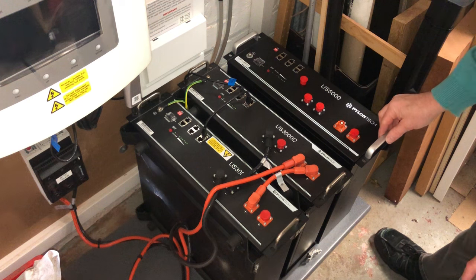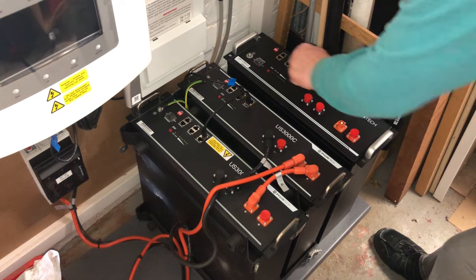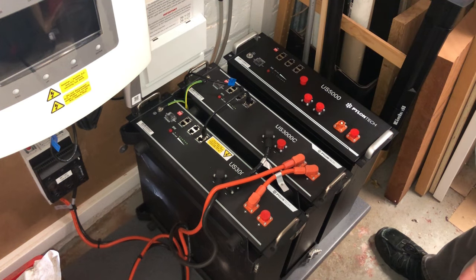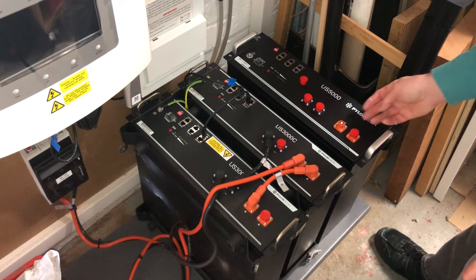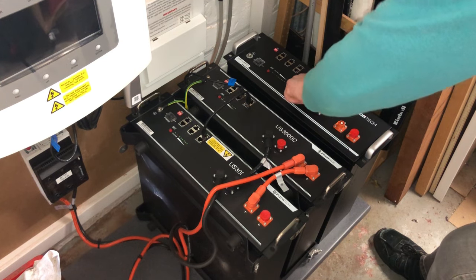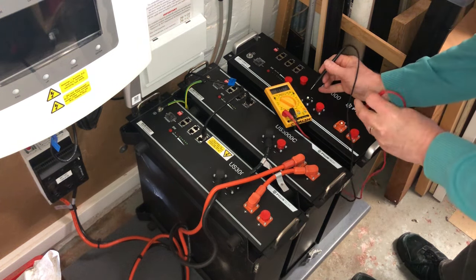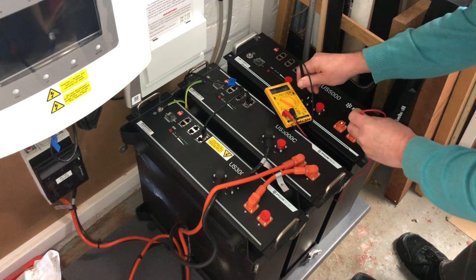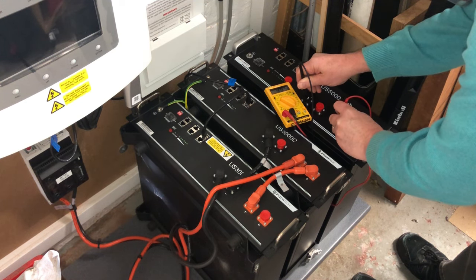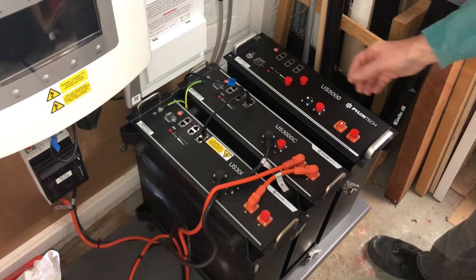The first thing I'm going to do — although I don't think it's strictly necessary but it's interesting — is measure the voltage of the new battery before we connect it up. I'll switch it on with the rocker switch and then press the SW button. I've already got one positive terminal uncovered so I'll take off the other cap and get the DVM on it — negative, positive — okay, so that's reading 49.5 volts. At this point I'm going to switch the battery off again.